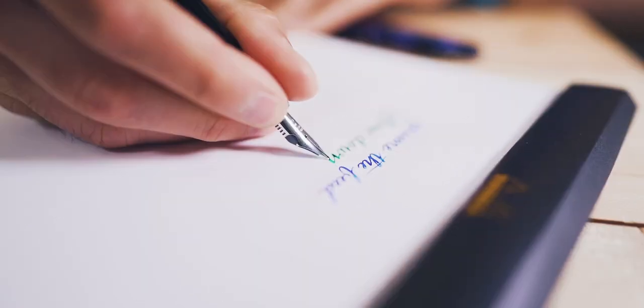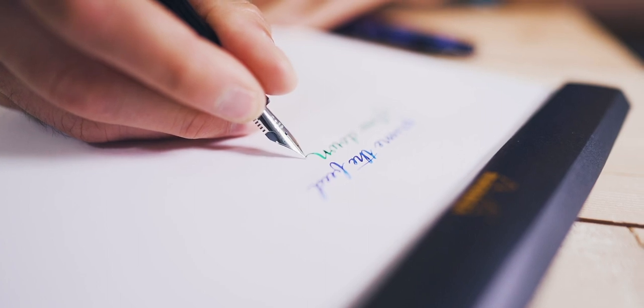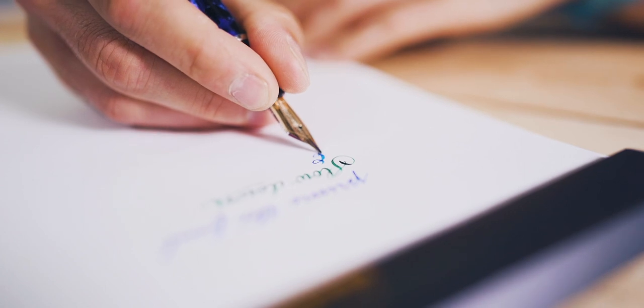Next, slow down. Even the best feeds have their limitations to how quickly they can channel the ink. Slow down on the flex downstroke. Then, ease up on the flex — ink starvation might be a nib's way of telling you that it's not meant to be pressed that far.